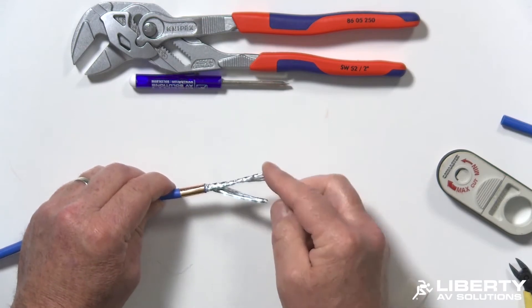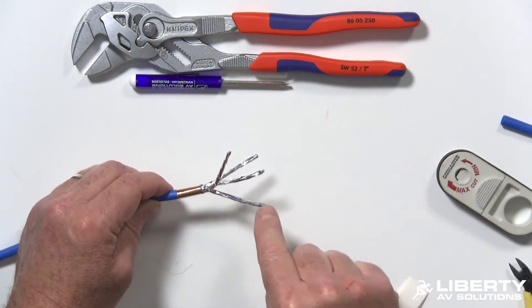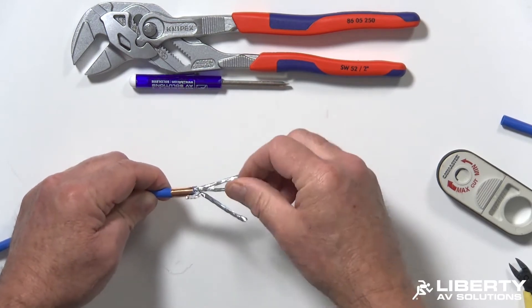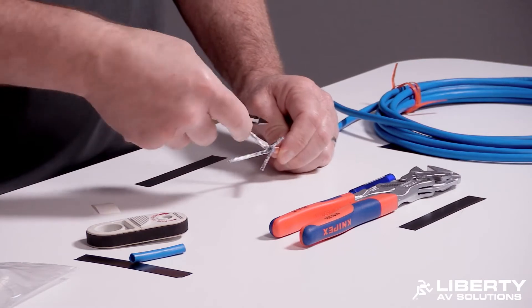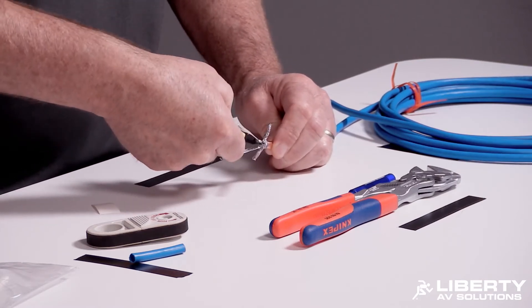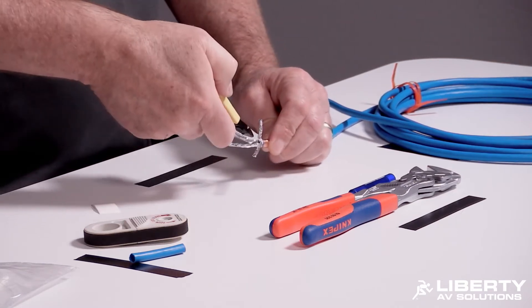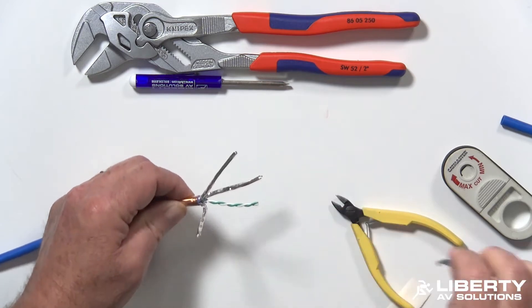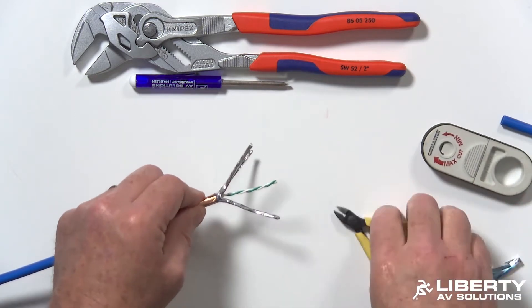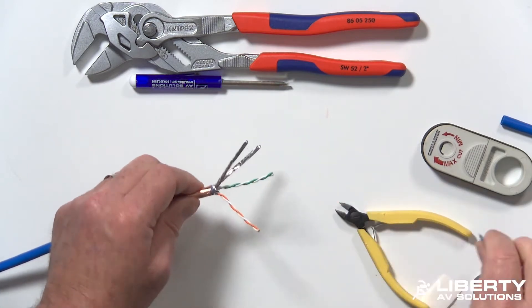Now you're going to have each individual foil pair. You want to remove that foil. They have a seam going down the foil — find that seam and follow it down as close as you can. Take your diagonal cutters and nip that shield right at the base. Make sure you don't cut your conductors. Sometimes you have to twist it a little bit to get it to pop loose. Go ahead and spin that off — it'll come right off. Do that with each pair: find the seam, follow it down, nip the foil, peel it off.